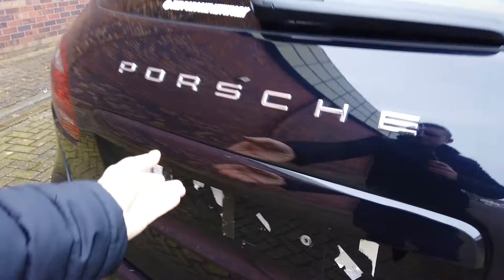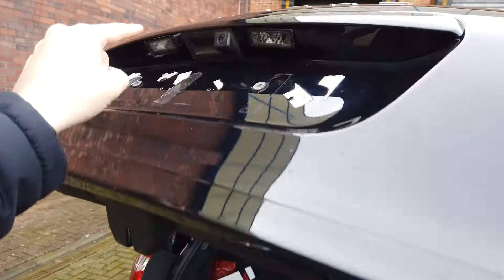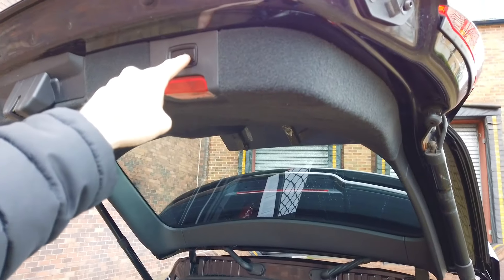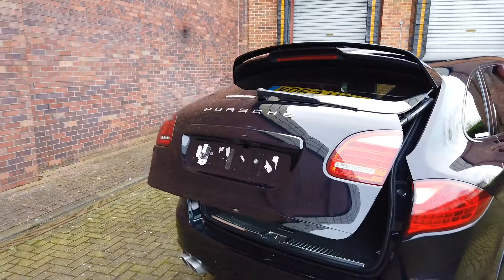Let's have a look at the boot lid. It's got a reversing camera right there. It's got a one-touch open system. The boot is ample size. The rear seats fold down, and we've got a one-touch closing mechanism, as you would expect on a Porsche Cayenne.